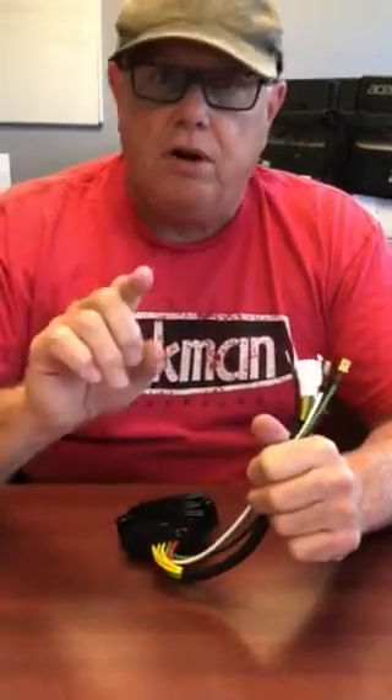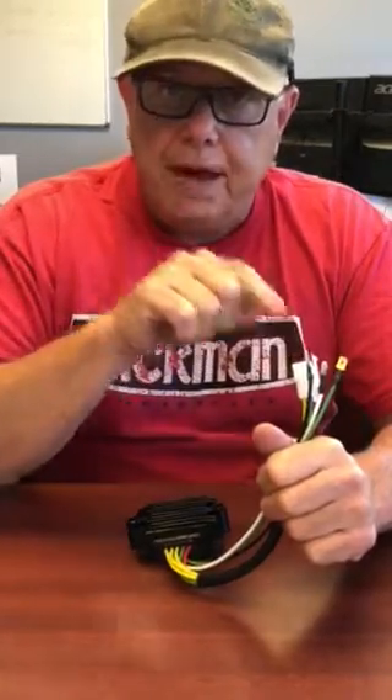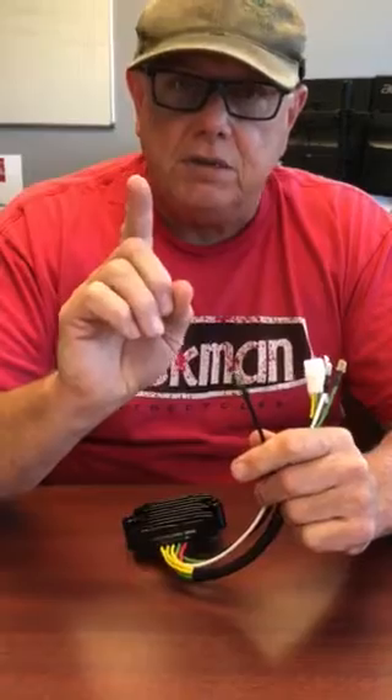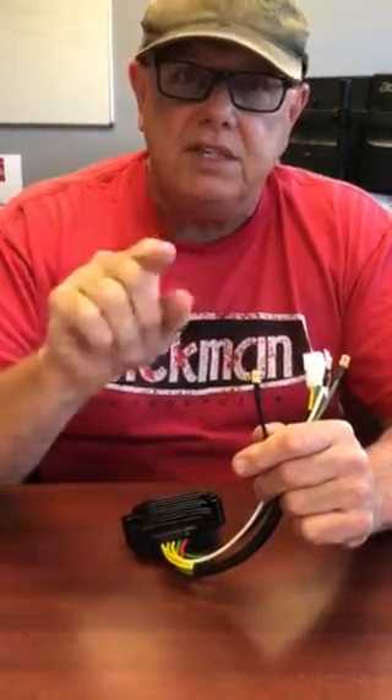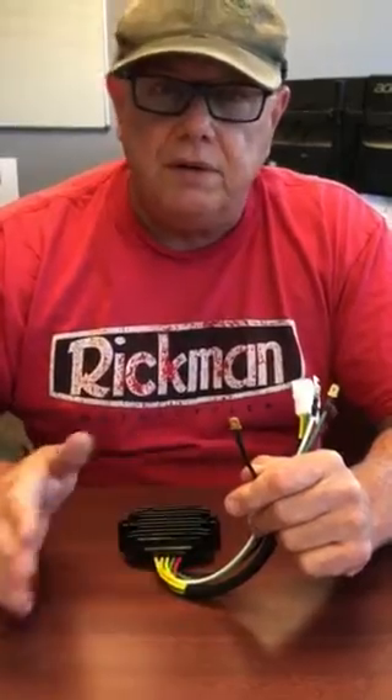The biggest fault that causes this is anywhere along the line from the battery all the way over to this wire. But the biggest problem is the inside of the ignition switch gets covered with corrosion, and that's where the biggest drop is. Hope this helps you.